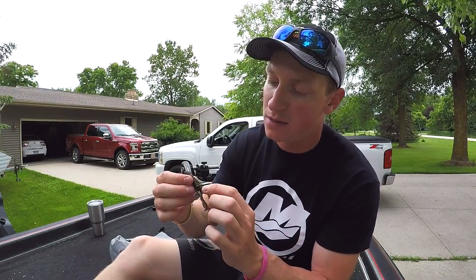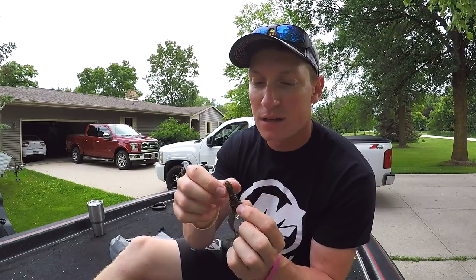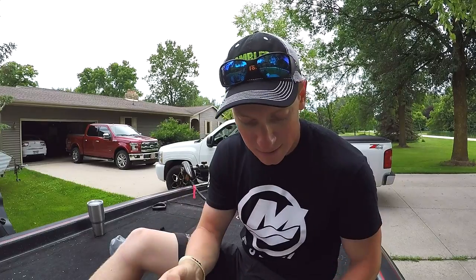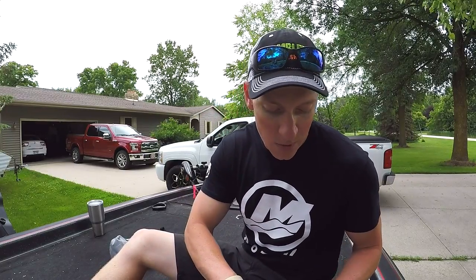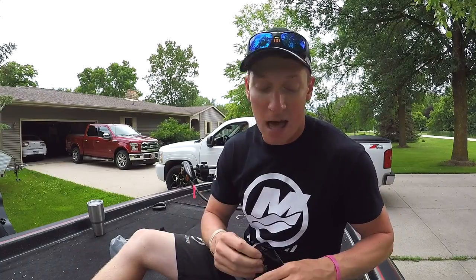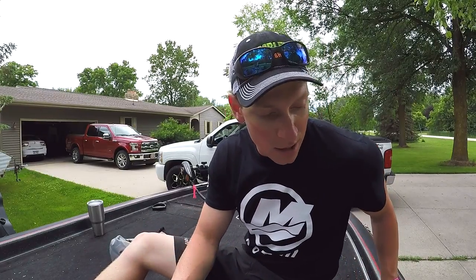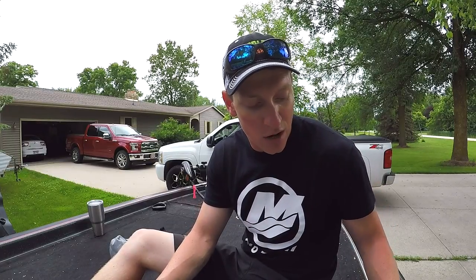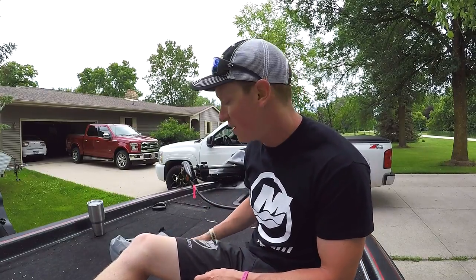The twin tail grubs are a lot different than any other I've ever fished, which I really like — the meat right here threads up on there and gets the keeper, and it does not come off. I've also used the burner craw not only as a trailer on swim jigs, but it works great Texas rigged too. As a trailer, I've thrown it on spinnerbaits, buzzbaits, and swim jigs — it's an awesome trailer with a lot of action and a lot of vibration.